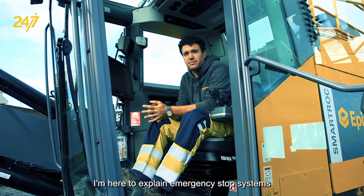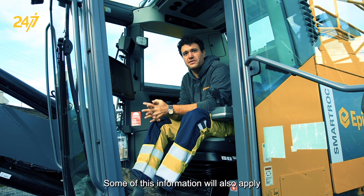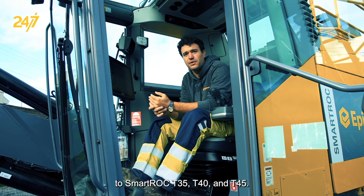Hi, my name is Joey Acardo. I'm here to explain emergency stop systems on our SmartRock D65 Mark II. Some of this information will also apply to SmartRock T35, T40, and T45.